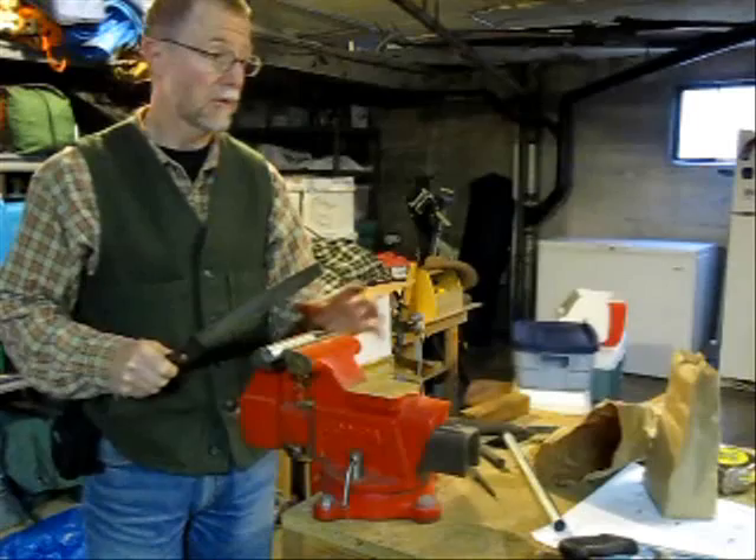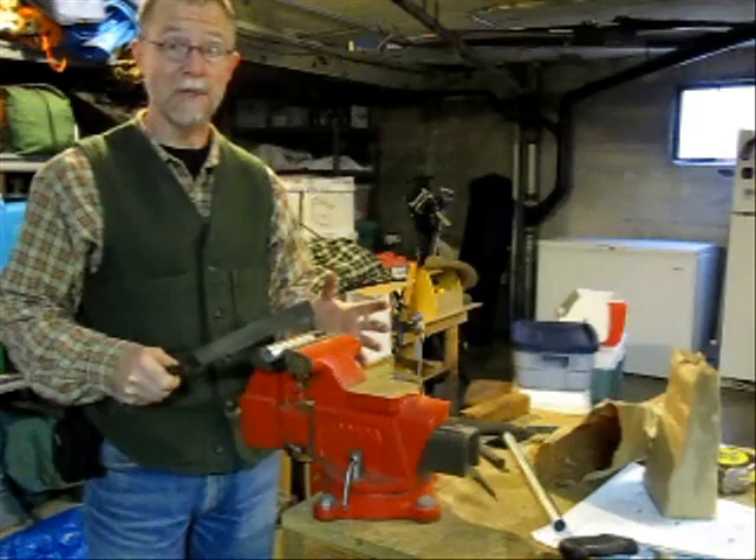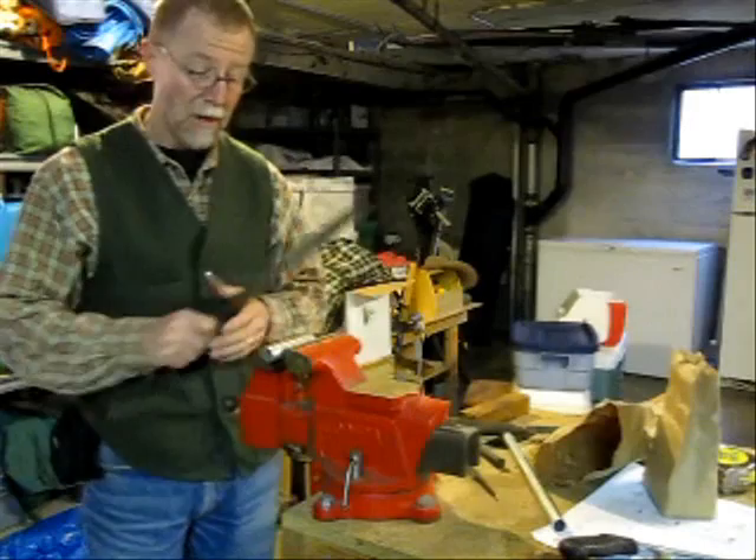Today we're building a jig, or jigs, to put the fork mounts on the frame and get things aligned. One of the key characteristics of any of this work seems to be that, even though it's supposed to be relatively rough, getting things aligned properly is critical.